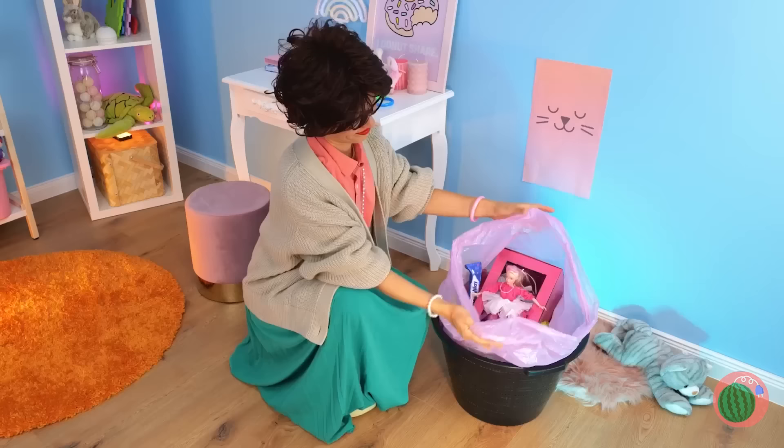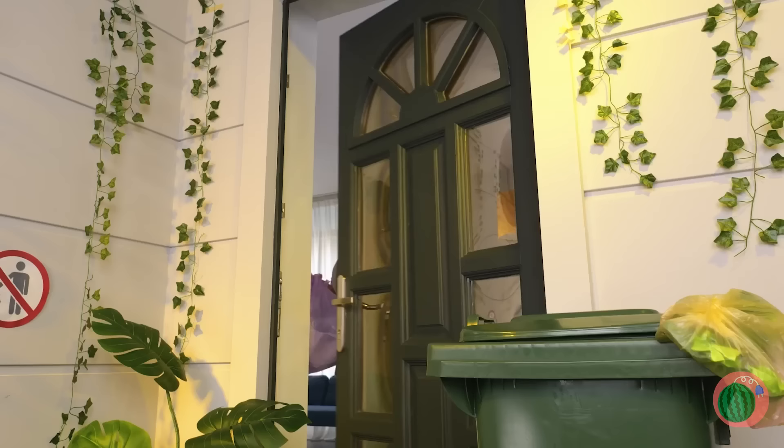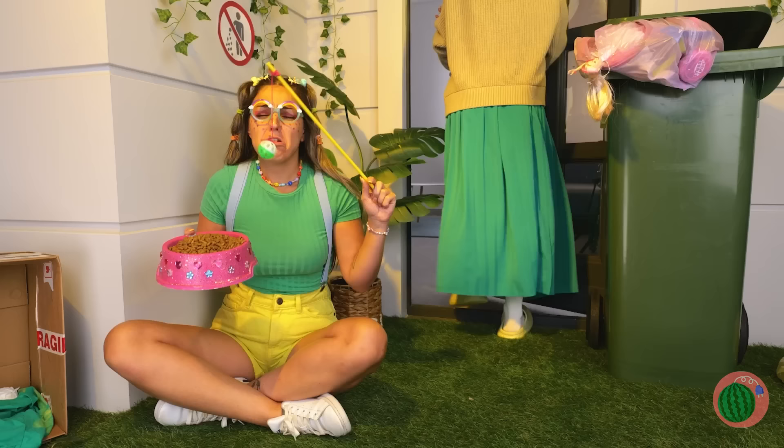It's trash day! Dun-dun-dun! Come on, at least sort your plastics! Barbie will always be there for you — what a happy ending! Now, where's Ken with our car?